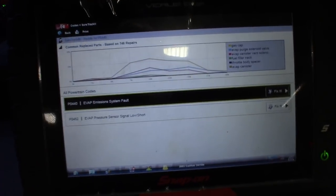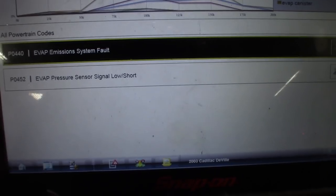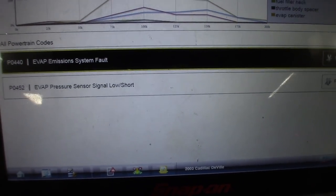I wanted to show you guys this Snap-on smart smoke machine and one of the features in action. I got some EVAP codes — the codes I got on this one are P0440, which means there's an EVAP system fault, and then P0452, EVAP pressure sensor signal low short.